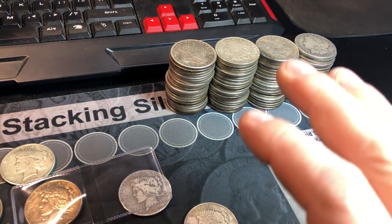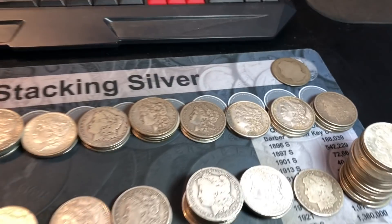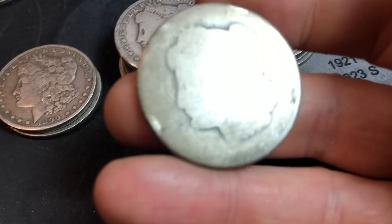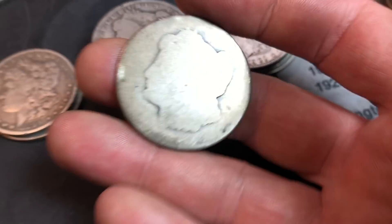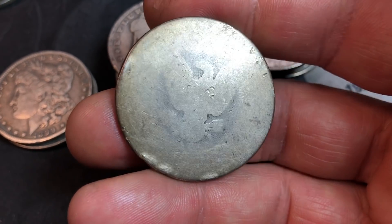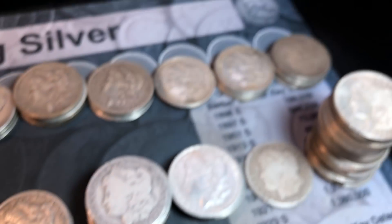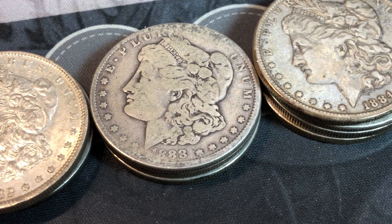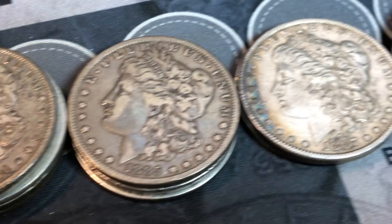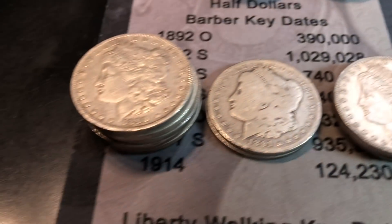Now we're moving on to the Morgan dollars. The first thing I'll do is segregate them by year. We've got the Morgans laid out. There's one I cannot identify at first glance - it's absolutely trashed. We do have some 1878s, 79s, 80, 81, 82, 83, 84, 85, no 86s of course, 87, 88, and 89s.